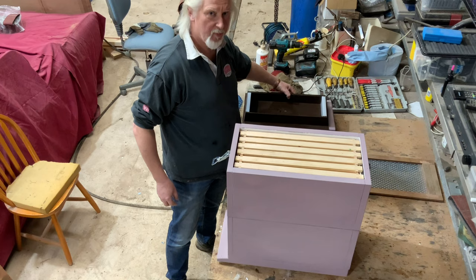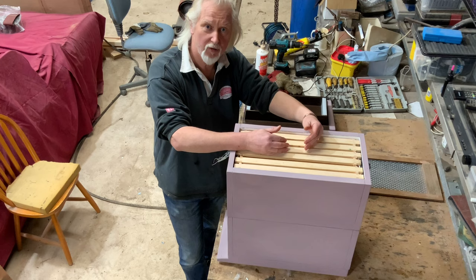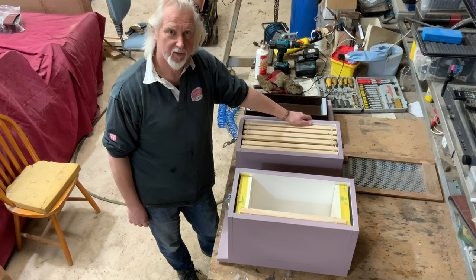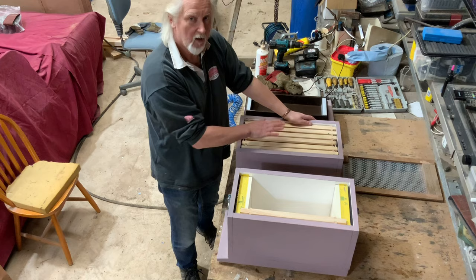If we get to the point where maybe the middle two frames are drawn out, we go back into the hive and remove the top box. We do need to identify the whereabouts of the queen because we're going to make sure she resides in this top box going forward. Then we put on a queen excluder.